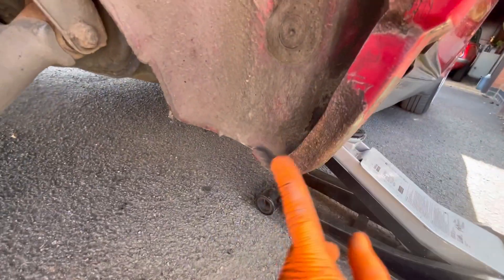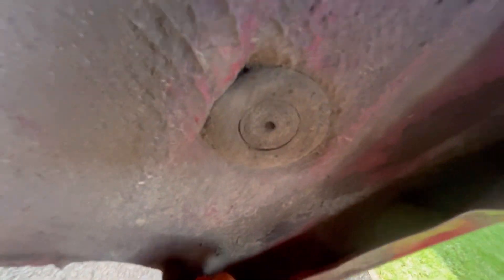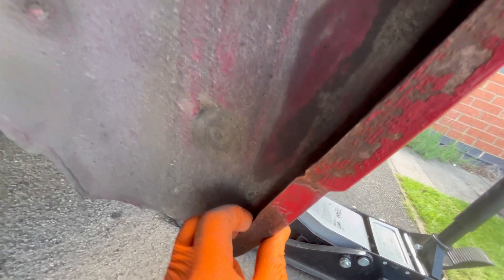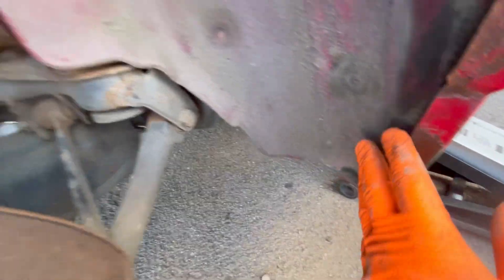It really wasn't that bad, so I'm just going to leave it like that, put some rust converter on it, etch prime it, and then red and black. Behind, all of the underseal and sealant is still very much stuck to the panel so I'm just going to leave it. This bit isn't great but I can't get a tool on it to clean any of it up, so I'm just going to put some rust converter on that as well. But first of all I'm going to give it all a bloody good clean, then dry, treat this, and paint it.